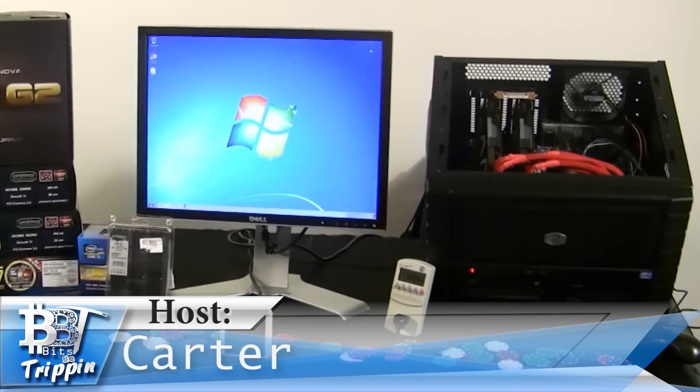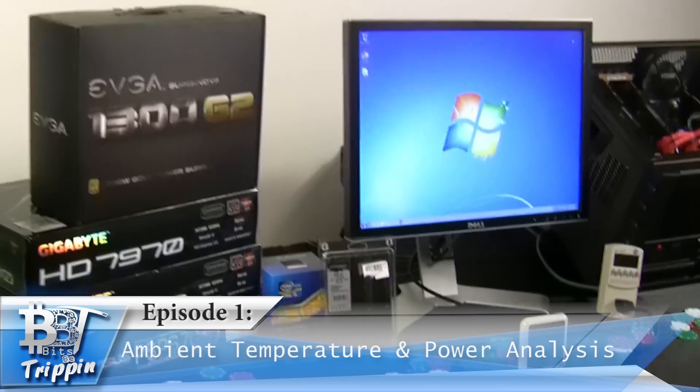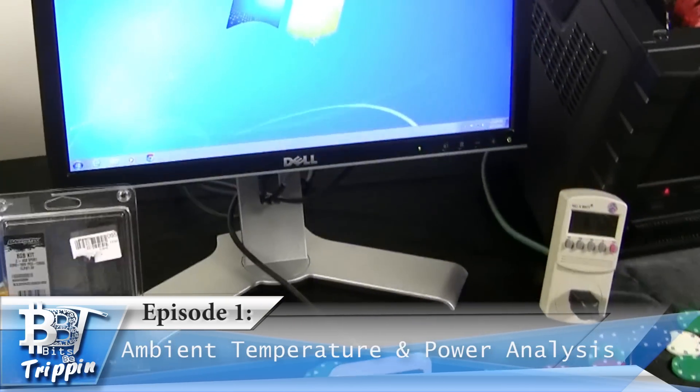Welcome to Bits Be Trippin'. This is your host Carter. Tonight on this episode we are going to answer a question that has been bugging us for a while: how does ambient temperature actually play on our mining rigs?